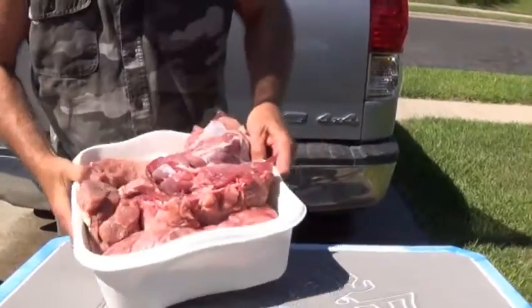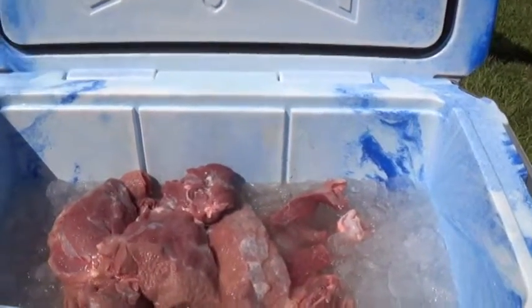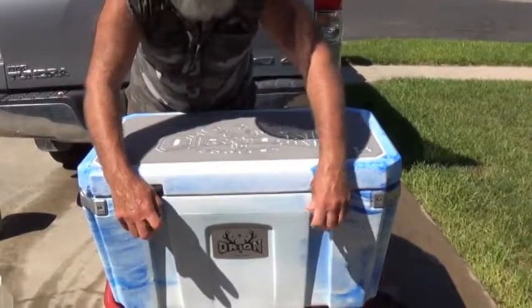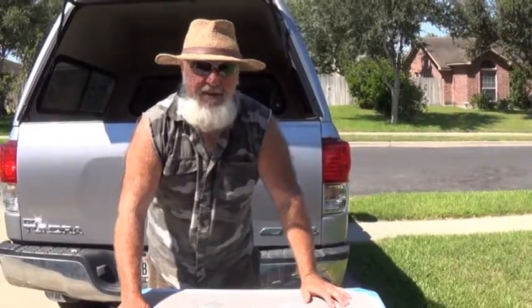You want to get all that silver skin off of there, because you want that salt to penetrate all this meat. A doctor explained this to me — what that salt does is it goes inside the red blood cells and explodes them. So every bit of blood that's in there is going to come out, forced out by that salt, especially when you let it set five days like that.